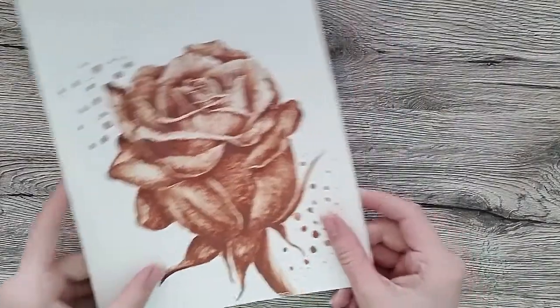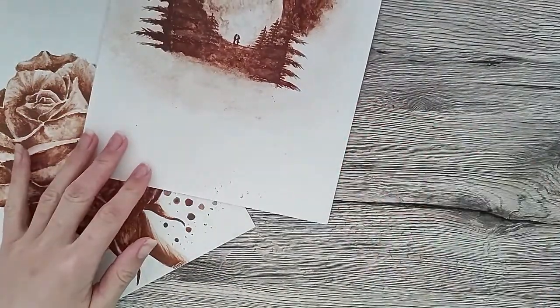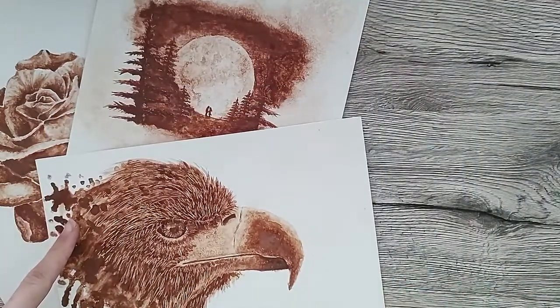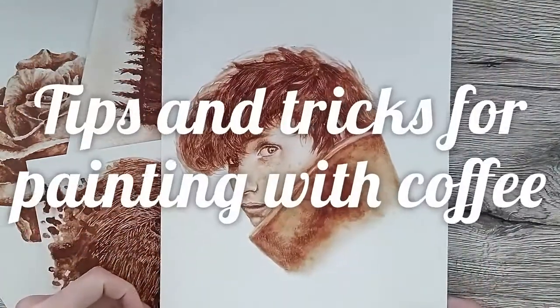Hi guys! As you might know, I really enjoy painting with coffee since it is a really fun medium to work with. Over the years I have made quite a few coffee paintings and learned a few things along the way. Today I will share some of my tips and tricks for painting with coffee.